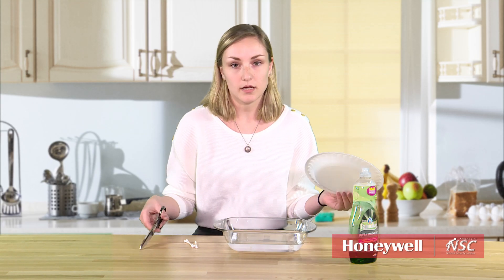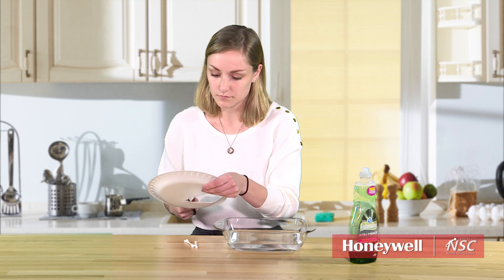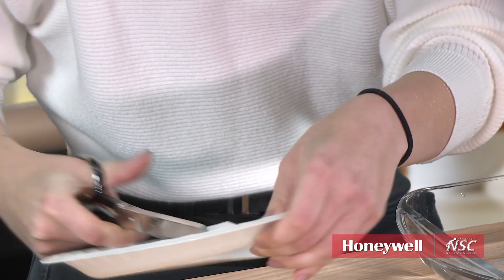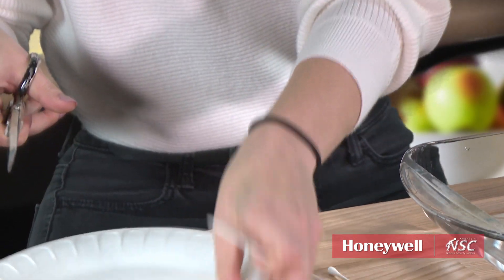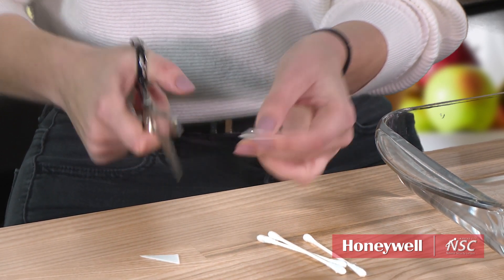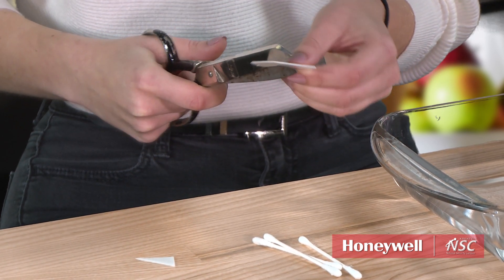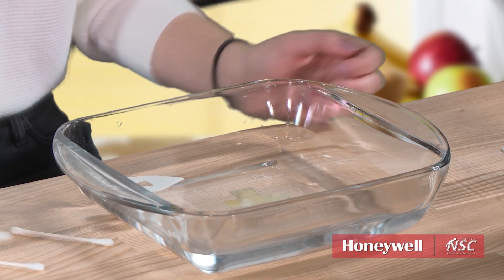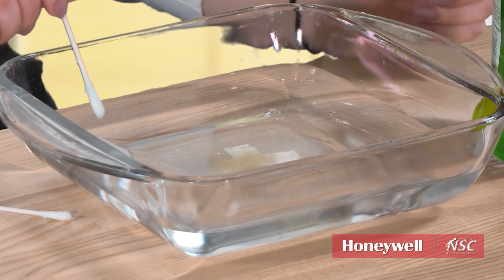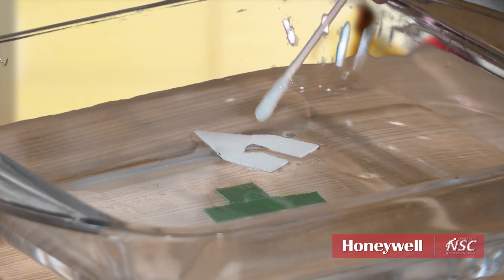I'm gonna start by cutting a little boat out of the styrofoam plate. I'm gonna set my boat on the water, take a Q-tip, dip it, and put it right here in the middle of our boat. And there it goes. The dish soap breaks the surface tension on the water, which propels the boat forward.